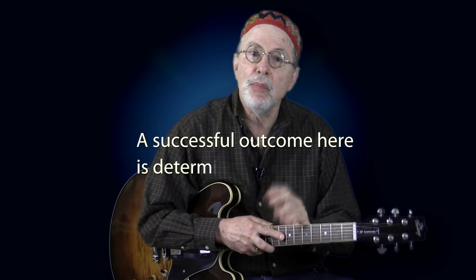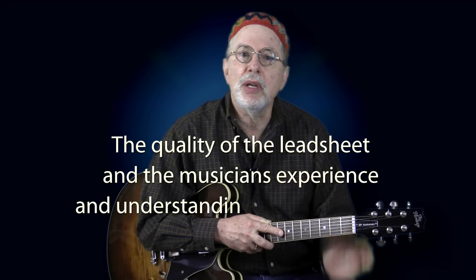In this video I want to discuss some of the harmonic implications of comping. A successful outcome is determined by two factors: the quality of the lead sheet and the musician's experience and understanding of jazz harmony. Even if you are playing without a lead sheet, it is evident that at some point you had one to initially learn the tune. Two different lead sheets for a given standard can vary greatly — one might provide lots of specific information in the chord symbols while the other may leave way too much to the imagination.